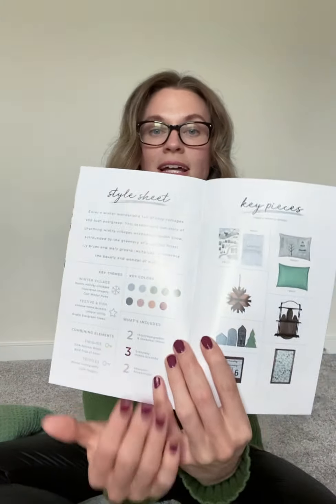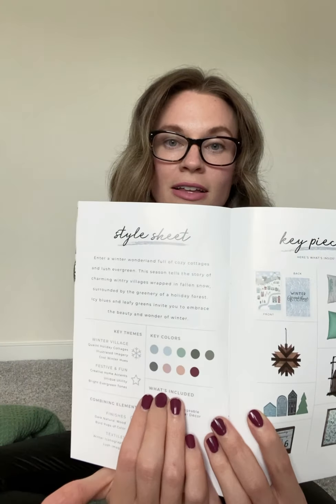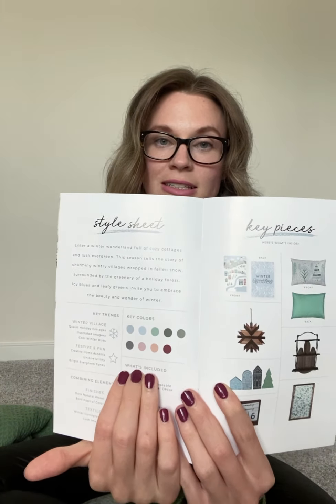I am super excited to show you guys the winter box from Decorated. I swear they have everything that I love pretty much pegged at this point as far as colors and stuff go. I'm super excited about this box and I can't wait to use it.